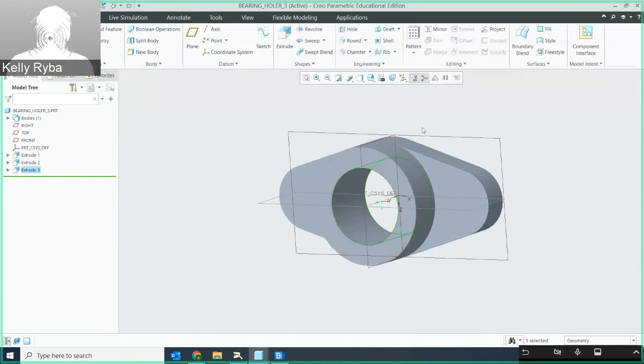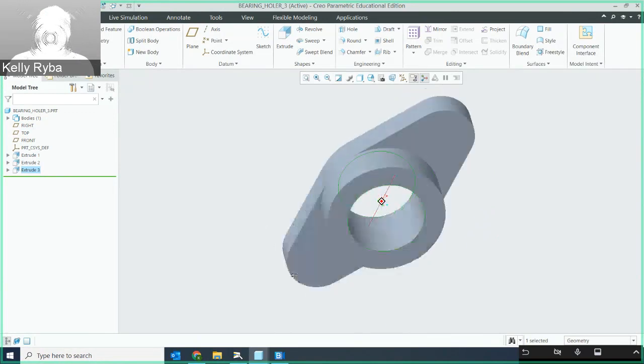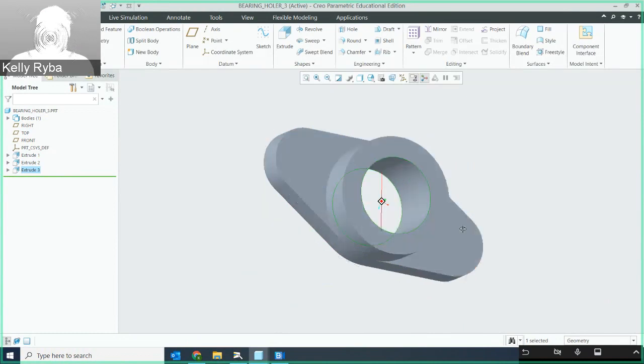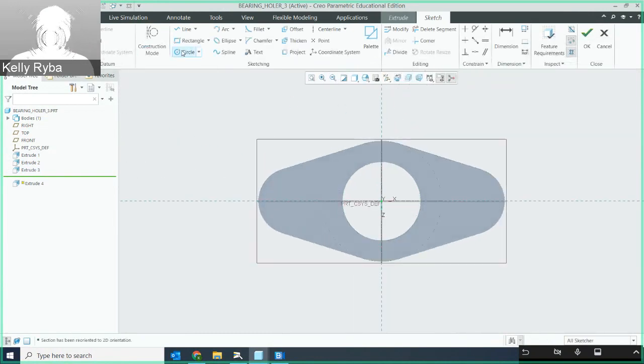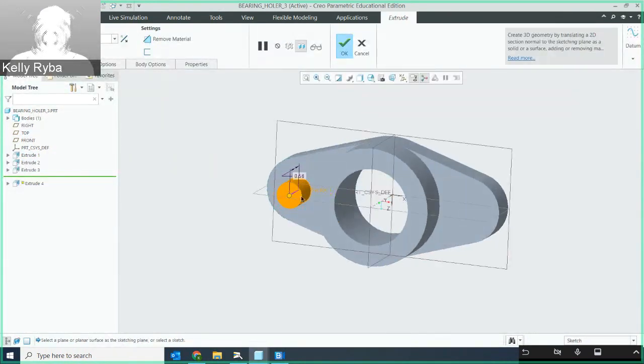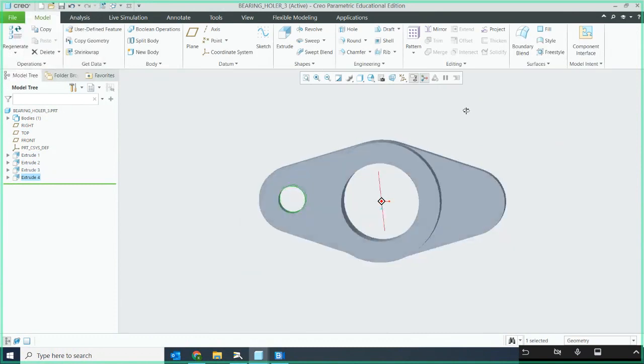Now let's put the holes in either side of the base. I'll do an extrude on this face, sketch plane, and place a circle. This is one where I need to activate the radius so I can grab that center — if I don't, it will look for X and Y coordinates. I want it to share the same center as that radius. The diameter is going to be 0.56, direction through, and through all.